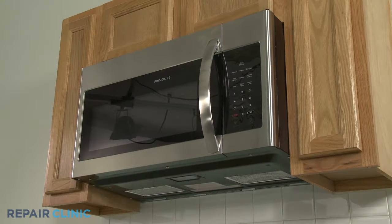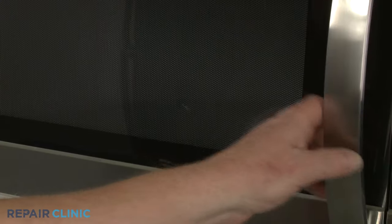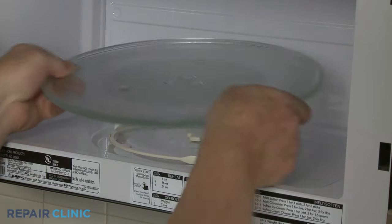To replace a cabinet mounting nut, you will need to uninstall the appliance. Before you do this, remove the glass turntable and support.